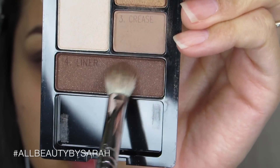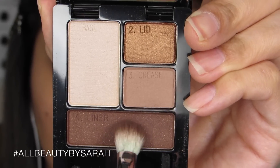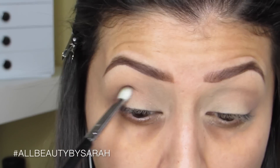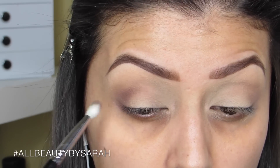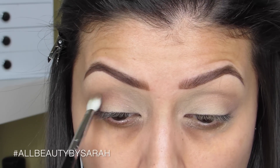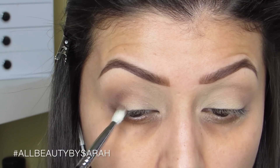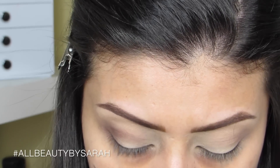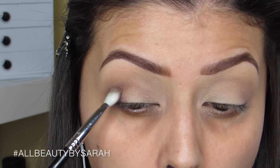Using my Sigma E35, a smaller more precise blending brush, with the color labeled for liner, I pack that onto the brush and start on the outer corner of my crease, dragging the product along the crease and building it up along the outer V. I apply it mainly on the outer V and then drag whatever's left on the brush into the crease.